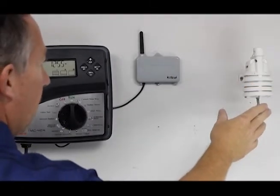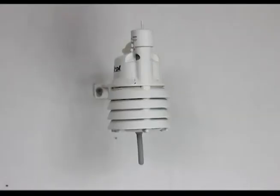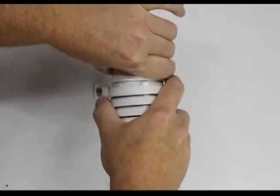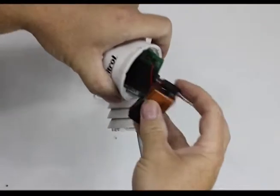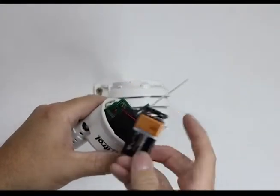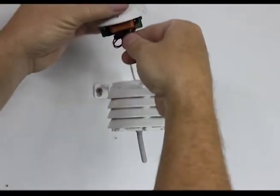For the purposes of this video I have the clock, the Climate Logic, and the weather station mounted right next to each other so it's easy to see. Now changing the battery on the weather station: it's mounted and it's possible to leave it mounted — give it a little twist to open it up. The battery is on a little lead; change out the standard 9-volt battery, tuck it back up in there and line it back up.